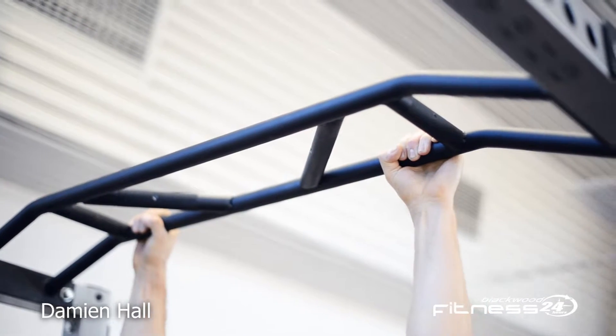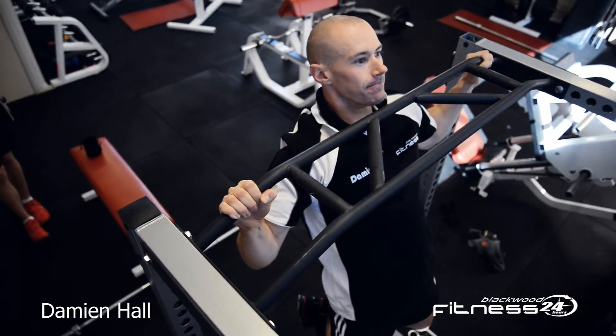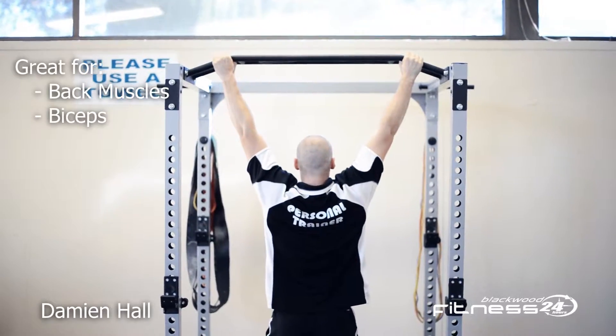Hi, my name is Damien Hall. I'm a personal trainer at Blackwood Fitness. Today I'm going to demonstrate the correct technique for chin-up, which is great for targeting your back and your biceps.